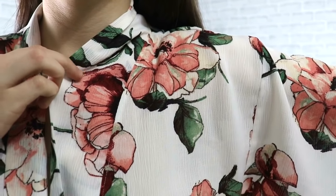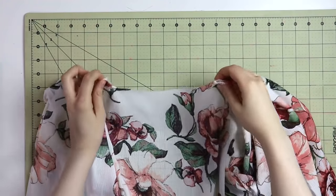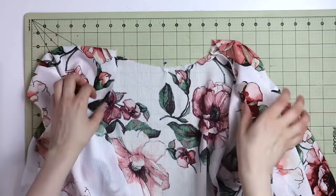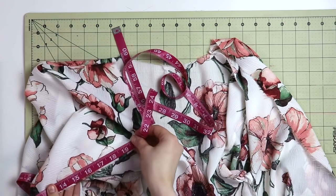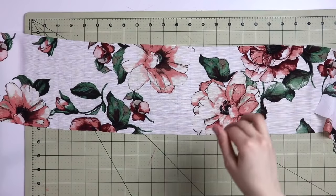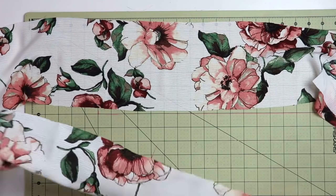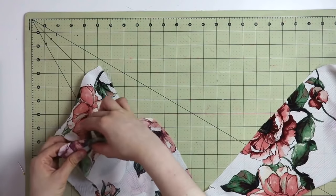Now let's talk about the band that is going to act like a collar of your cardigan. Take your cardigan and first let's find the center back — fold it in half and place a pin where the middle is. Then take your measuring tape and start measuring all the way from the bottom hem of the front cardigan all the way to the center of the back neckline. We're going to cut two of these bands — one for each side — as long straight strips, six and a half inches wide and the length of what we just measured. Don't forget to add your seam allowances as you cut.